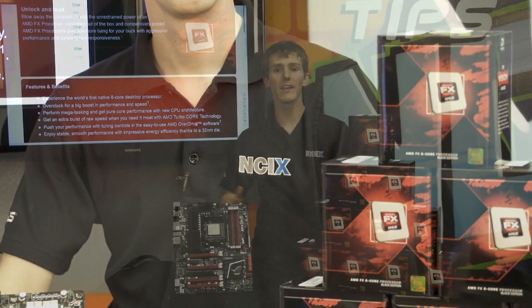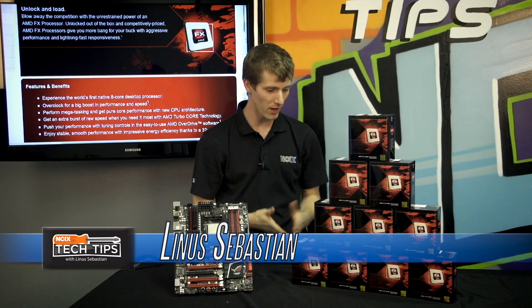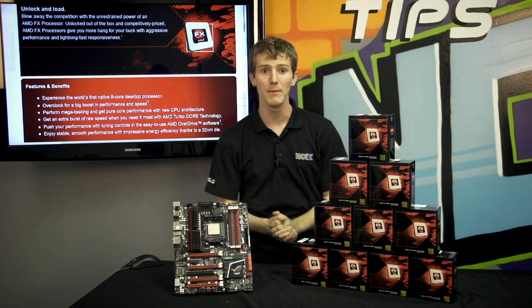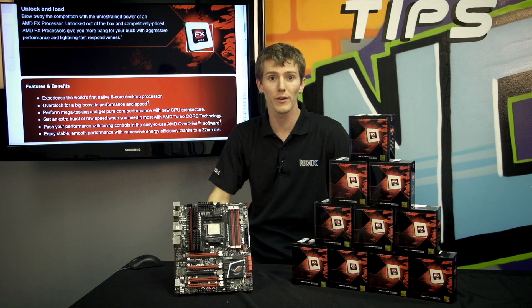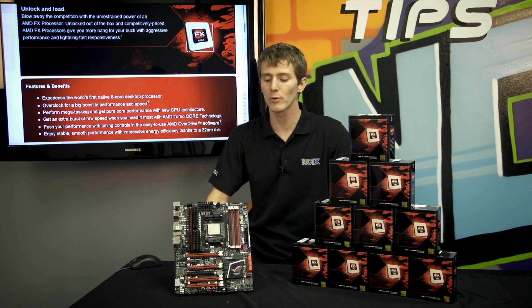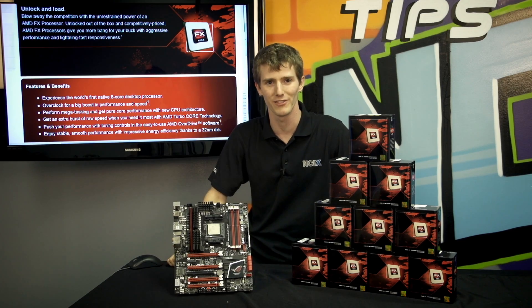Welcome to NCIX Tech Tips. Today's episode is all about AMD FX, as you may or may not have been able to tell from the huge tower of FX shrine that we've built here in the Tech Tips lab. AMD is launching their all-new FX cores, with the flagship part being the FX8350, to completely replace the old FX's. We're going to tell you all about the performance of these brand new chips from Advanced Micro Devices.